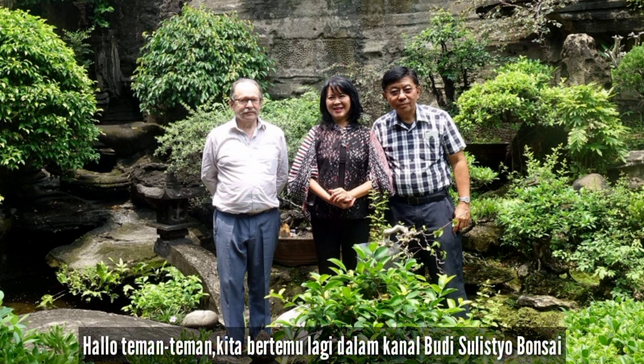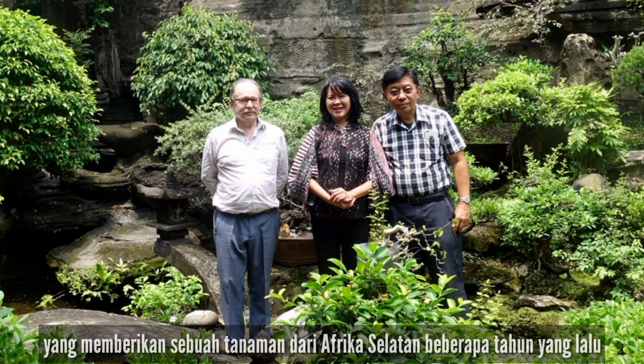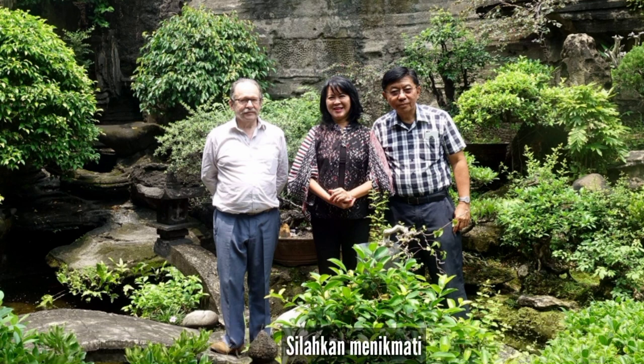Hello everyone! Here we meet again in Budi Sudistio Bonsai Channel. Today, I am going to tell a story of a plant given by my friend Dick Everard, who stood next to my wife and gave a South African plant to me many years ago. Please enjoy!